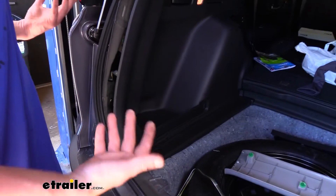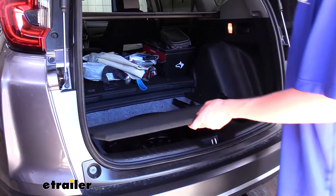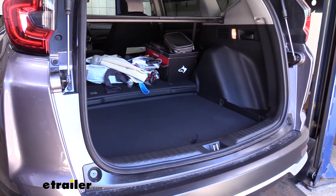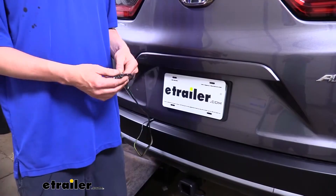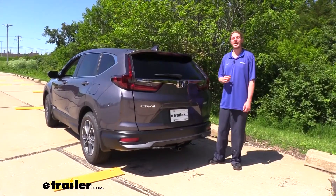At this point we can start reinstalling our paneling in the reverse order of how we removed them. With all of our panels back in, we're ready to load up our trailer and hit the road. That completes our installation of the Curt vehicle wiring harness on our 2020 Honda CR-V.